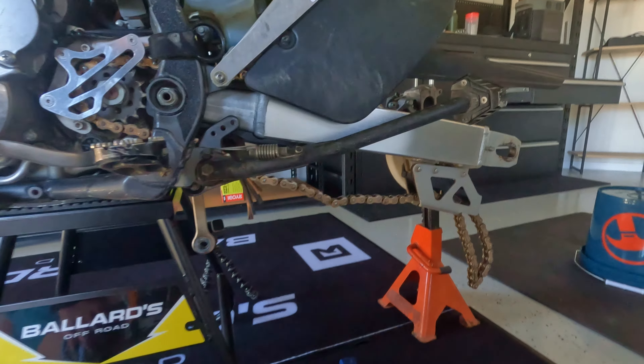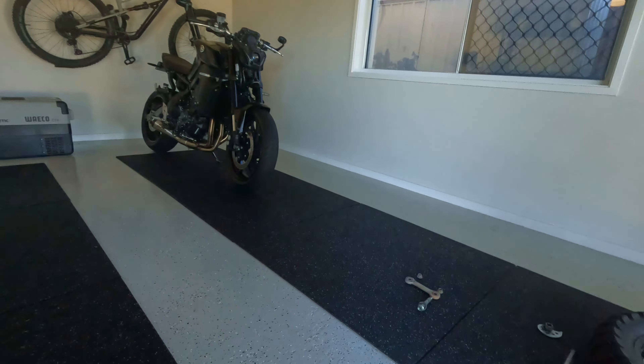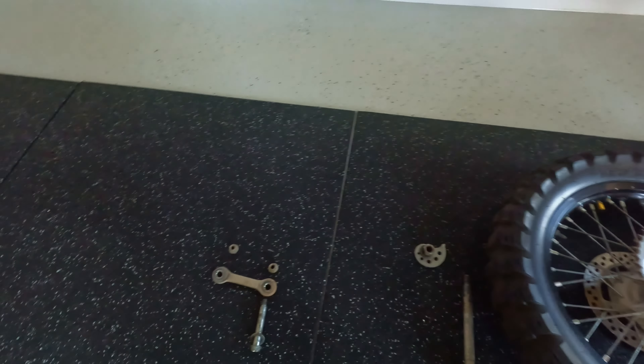So there you go - that's step one basically: rear tire off and then undo these linkage bolts up here. It's nice having a neat and tidy shed - you can just lay everything out so you know what came off where, making it easy to put back together when you get up to it.